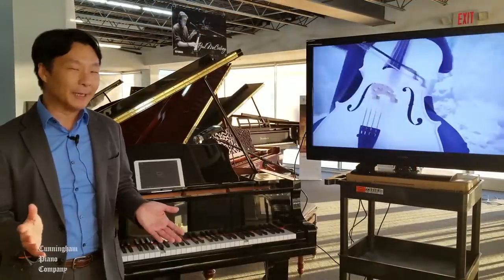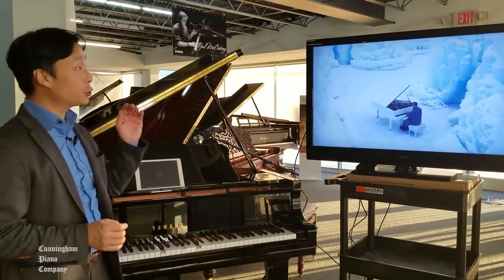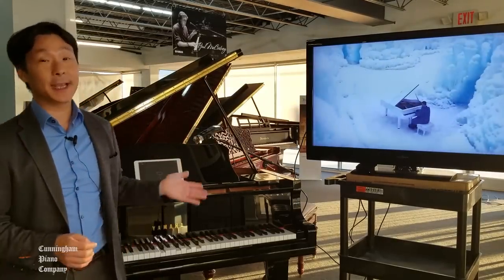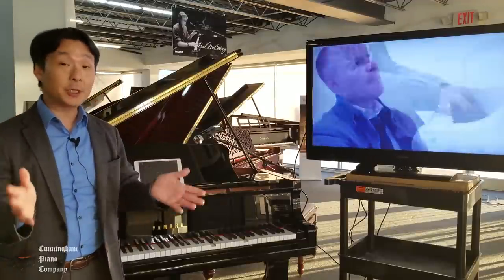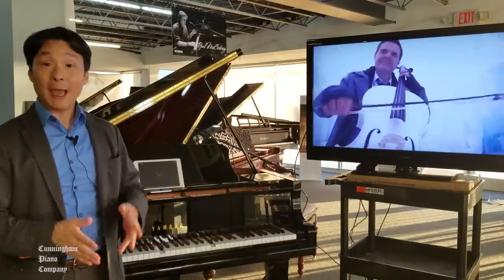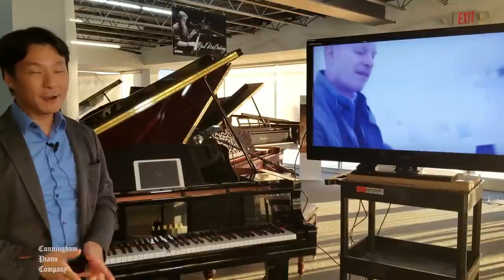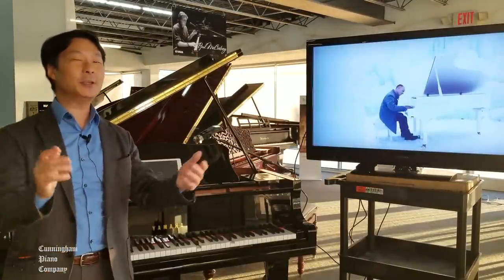And there you have it — how to get your Yamaha Disklavier TV to stream onto your big TV and play your piano at the same time. Thanks so much for watching. If you have any questions, be sure to leave them in the comments section below, and be sure to subscribe so we can let you know whenever we have new videos. For Cunningham Piano, I'm Hugh Sung — thanks again, and I'll see you next time.